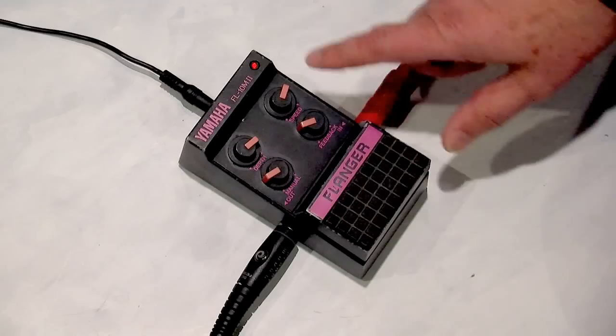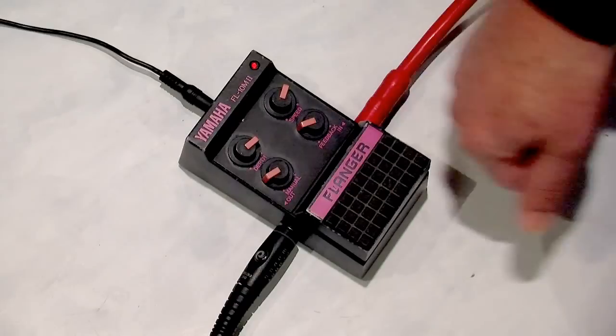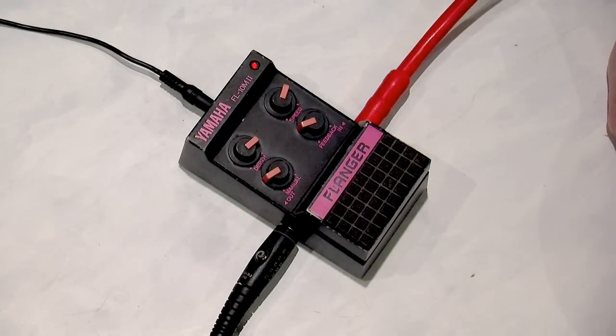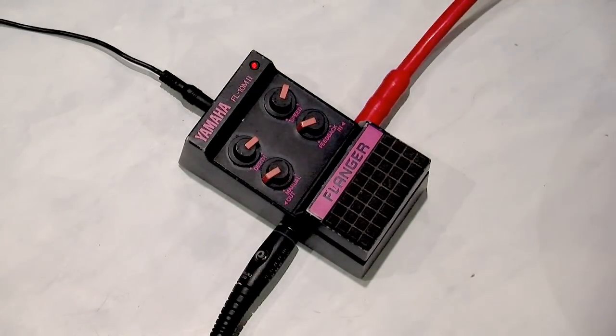Pretty cool. The case is metal — it's really nice, built like a tank. After however long it was made, 1980s, after this many years it still works.